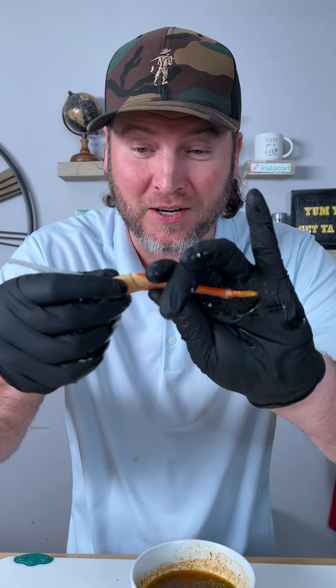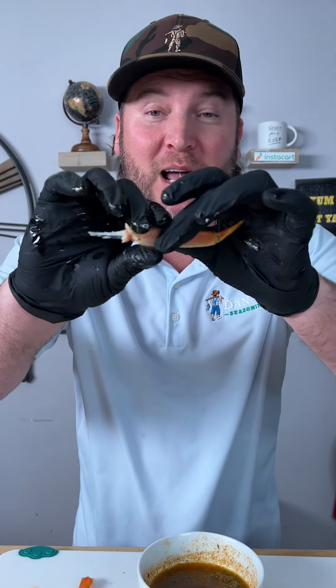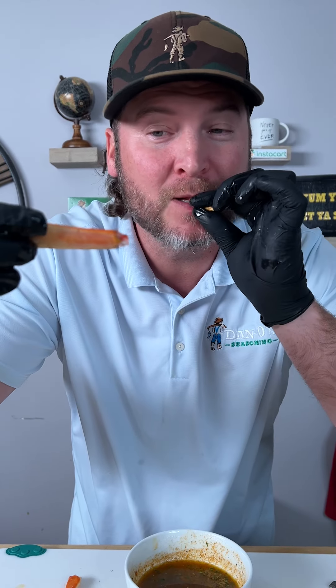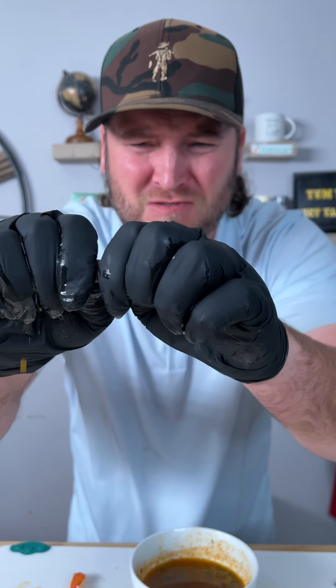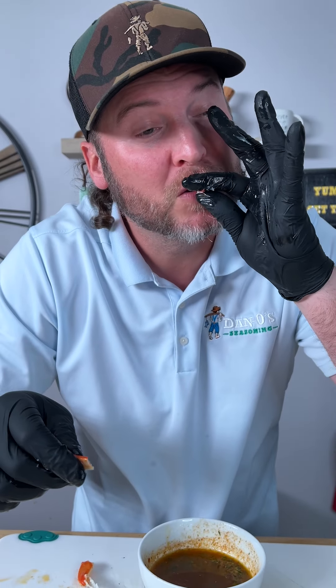Don't forget about this part — hyperextend both ways and it should come out just like that. Delicious. And now the last little part, hyperextend. Sometimes it comes out, sometimes just a little bit of it, but you can see the meat is right here. We crack right through the little middle part of that, and there is the rest. Yum yum, get it!